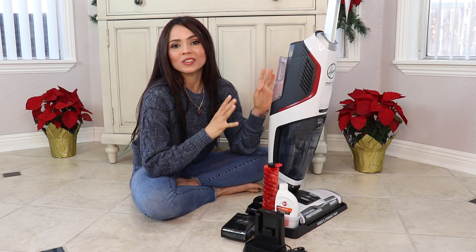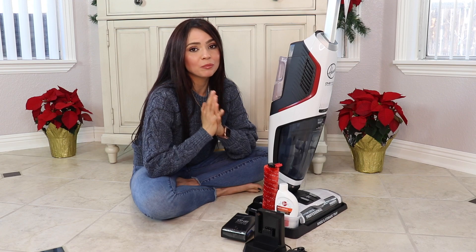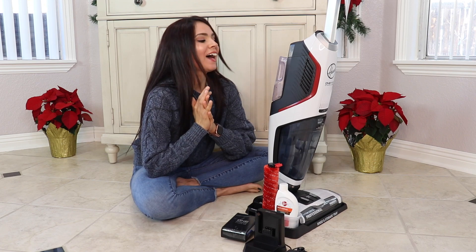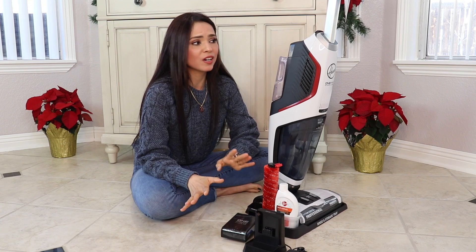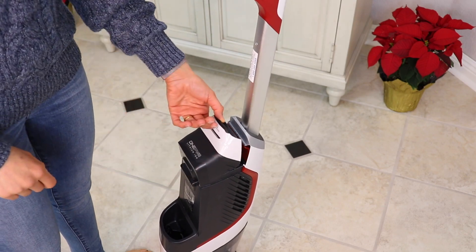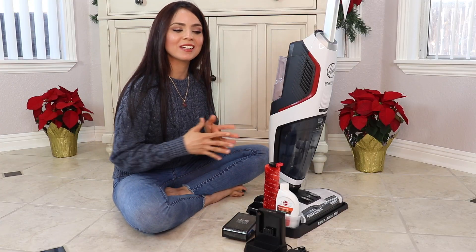Fill up with water to the water line, then continue filling with solution to the solution line, then close it and place it back on the machine. Since I've had this machine, I just leave leftover solution and water in it between uses — so far no leak problems. Once the battery is fully charged, place it in, close it, and you're ready to go.